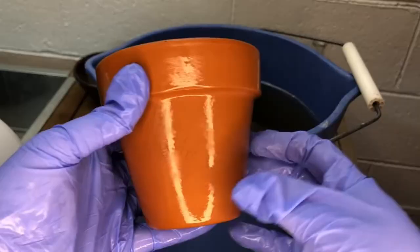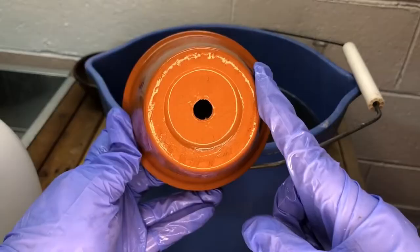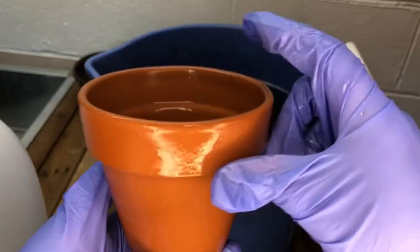Here is my pot after scrubbing. There is no obvious residue anywhere left, which I like — it came all the way clean. Don't forget when you're scrubbing to get the bottom of your pot and the inside; stuff likes to get right in that little rim there.